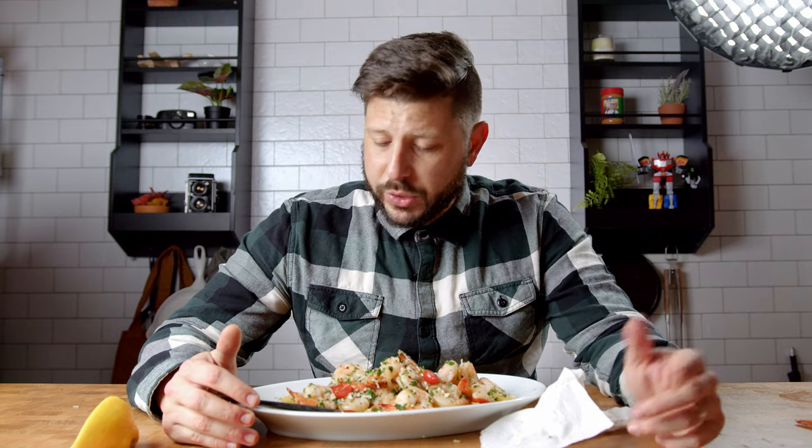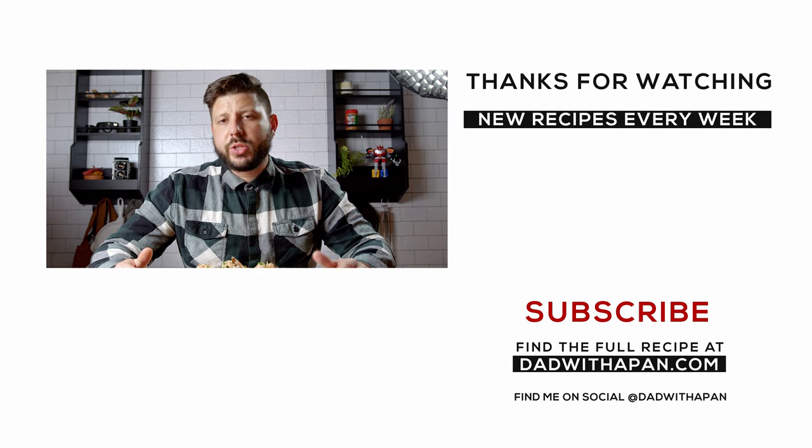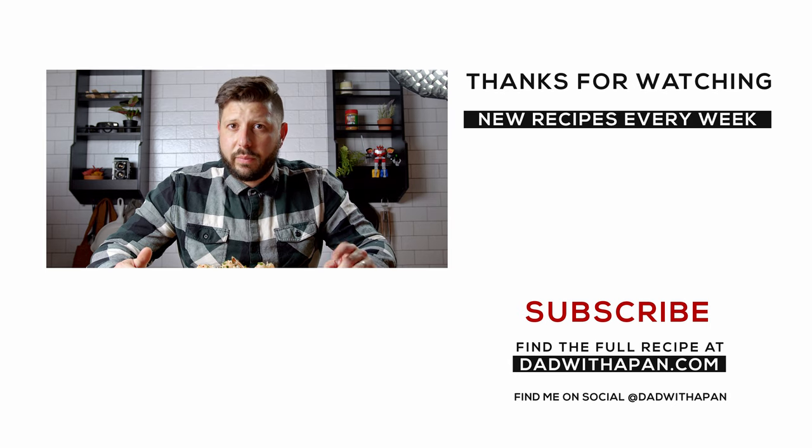That's all I got for this video. I hope you enjoyed the recipe. If you like what you see, let me know in the comments down below. Hit that thumbs up button, be sure to subscribe — I put new videos up every week — and make sure to hit that bell for notifications. I'll see you in the next video.